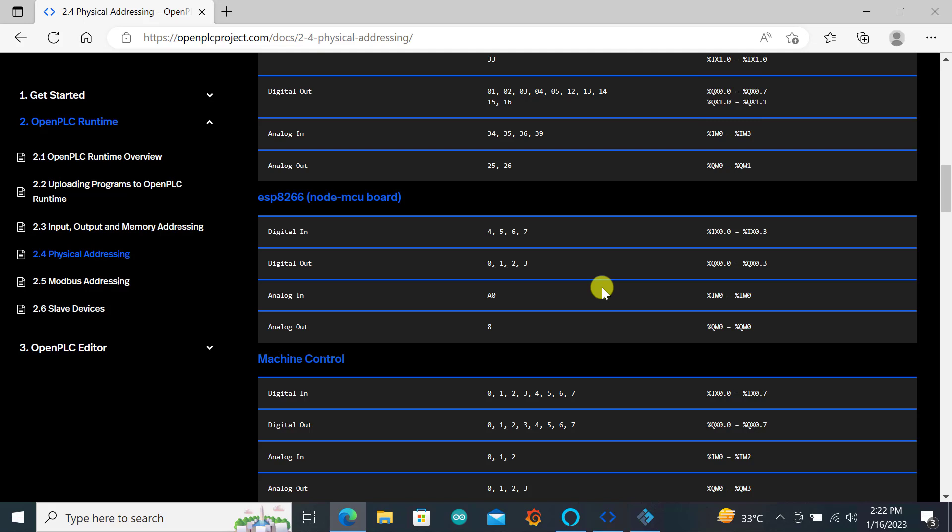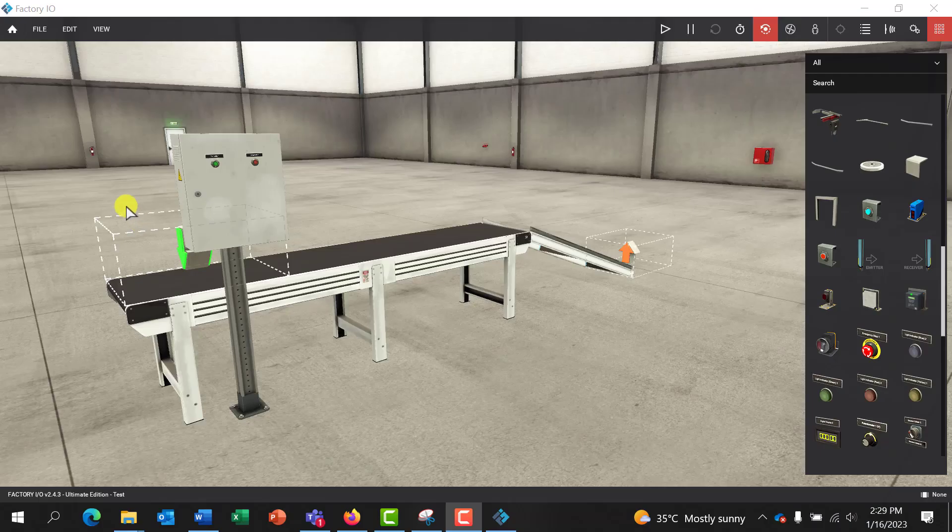First, let's have a look at the machine that we'll be trying to program. We have this conveyor project — if you followed my previous tutorial, this is a simple conveyor project. We need to add a few parts and it will become a simple part counting machine. We need a sensor to detect the material passing, then we will add a reset button and a counter display that will show the number of materials passing on the belt.